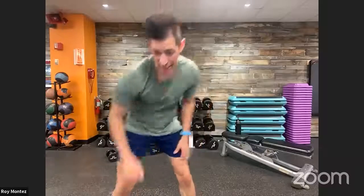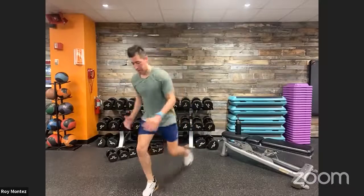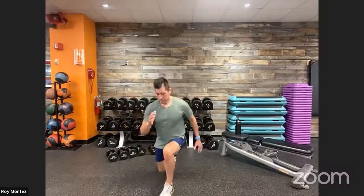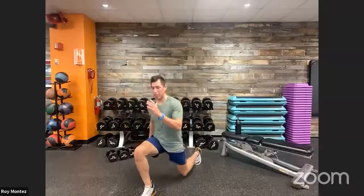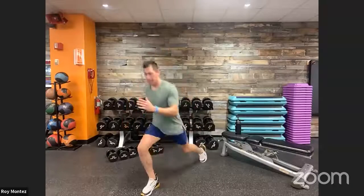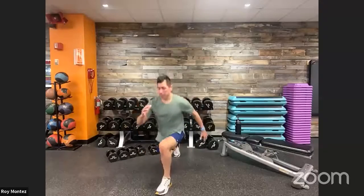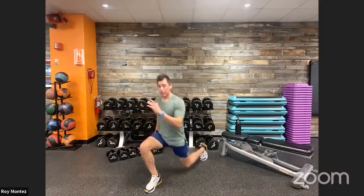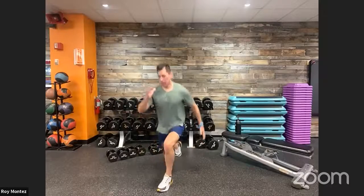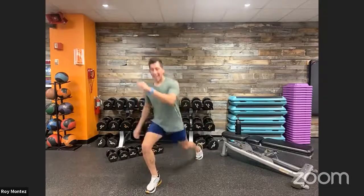Way to finish that out — reverse lunges up next, think about a quicker tempo. Top of our workout space, make sure there's nothing behind you. Nice and strong, think about our breathing — deep breath in, exhaling as we drive back up to standing position. Twenty seconds and we're done with this movement. Keep that head up, rear knee hovers right above the floor. Last rep and time — way to finish that out.